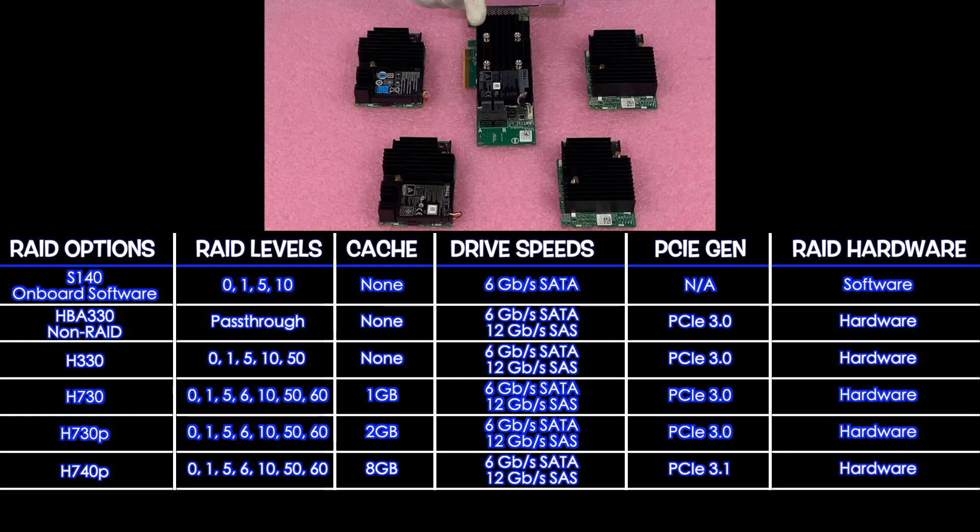I want to point out that while I've been showing mini monos and PCIe versions, you can get PCIe slots with your H330, H730, and H730P. There is a PCIe option for the H740P, and you can also get a mini mono for it. Just because a card is shown in PCIe form factor doesn't mean there's no mini mono available, and vice versa.